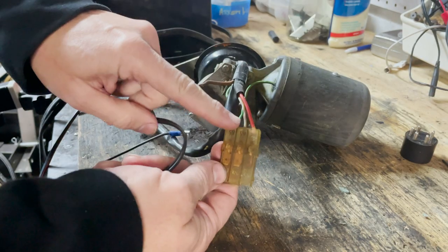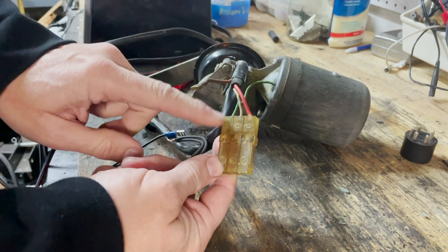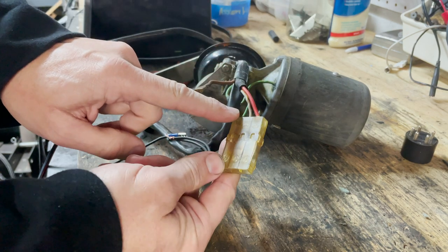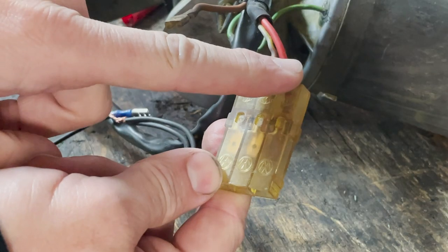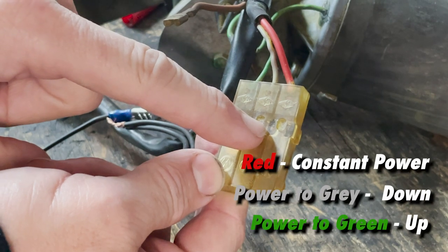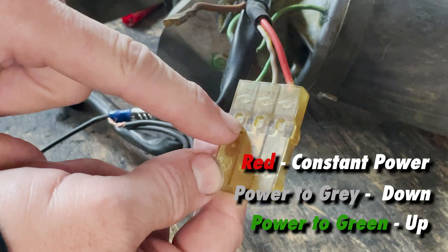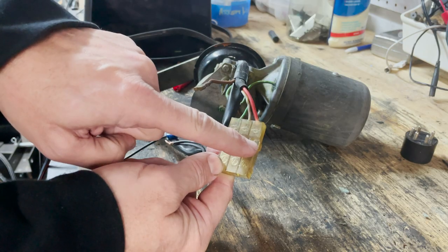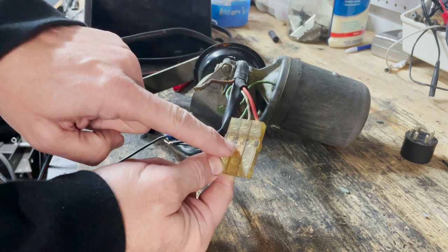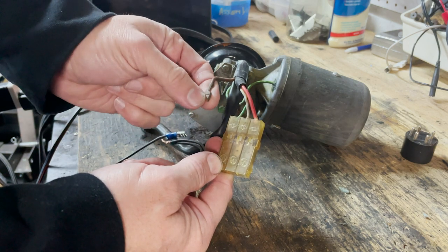These headlight motors can be almost 50 years old, so how do you know they work? There are three wires going into the junction here — red, gray, and green. We're going to apply power to the red one, and then either the gray or the green. The gray one makes the headlights go down, and the green one causes the motor to turn the headlights up.